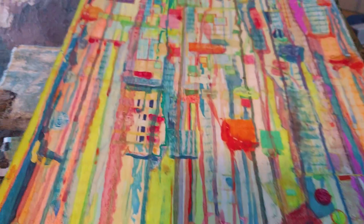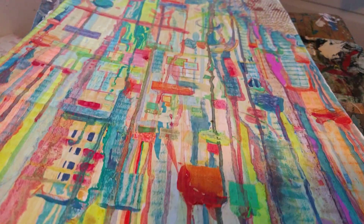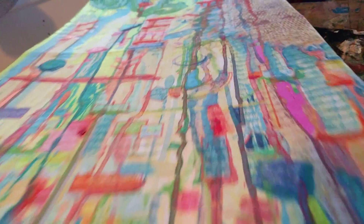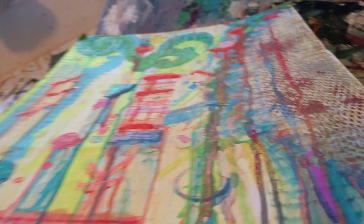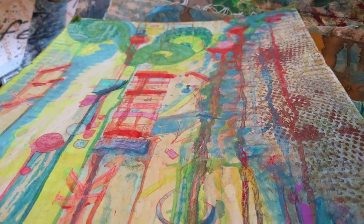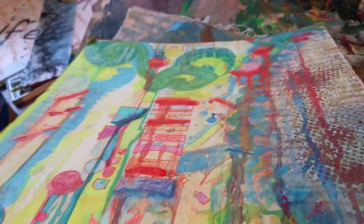Hey everybody, it's another Benji art update. I know it's been a while. I figured it was something I've been working on for a long time — thought I'd pick it back up and mess around with it. I'll give you more detail on it later.